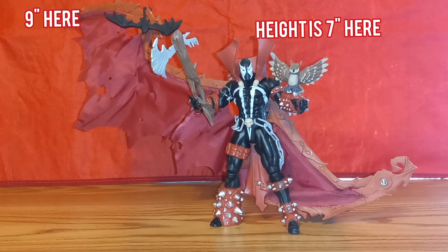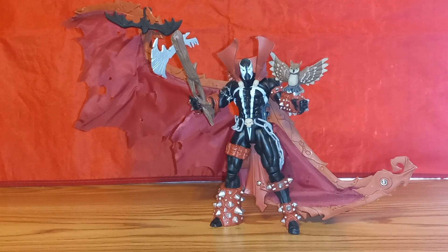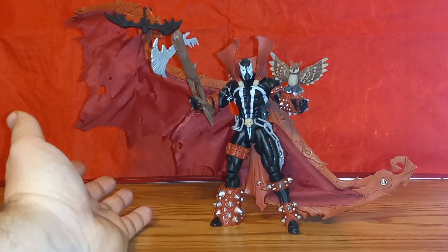Bottom line: this McFarland Toys Series 7 Spawn 3 Special Edition action figure is a frustration level to the max. Sad to say, I wanted to like this figure a lot more than I currently do, and it all comes down to that pain-in-the-ass cape. Maybe because it's old — coming from 1997 — things aren't as they should be in this mechanism. It's a real pain to get both wings to fold down, and if you leave them up you're taking up a lot of shelf space.